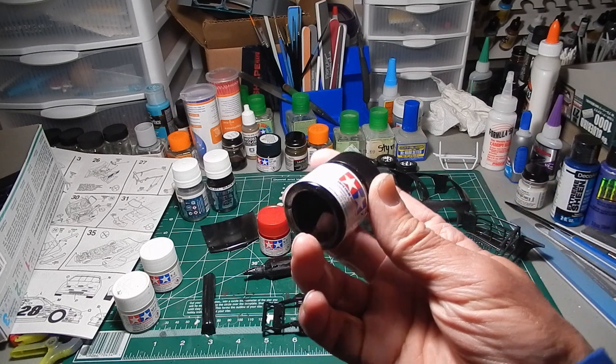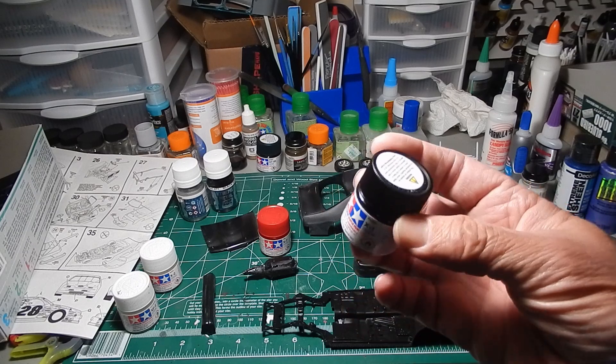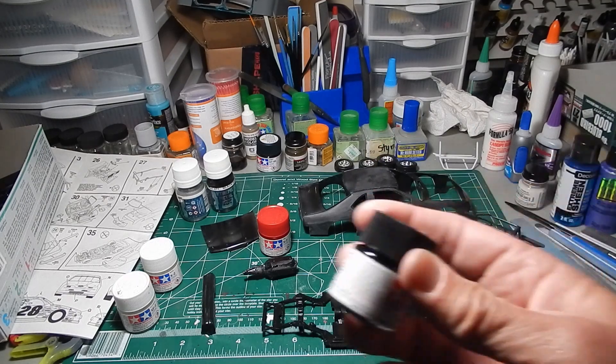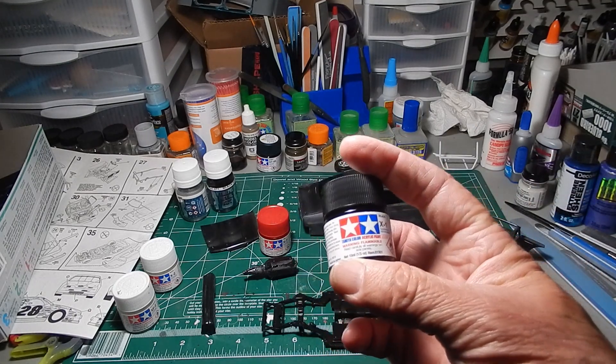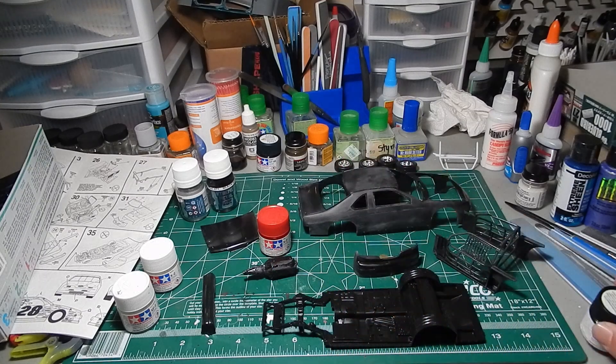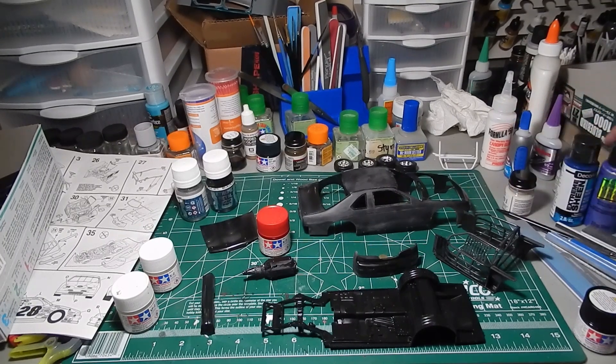I also have a bottle of gloss black — this is the black I used on my Model A that I sprayed with the airbrush. I didn't use very much of it; I only did the fenders. I'm hoping that after my friend comes and sets up the stereo, if he's not here too long, I can get to the hobby shop here in Modesto and see if I can get some more paint. I don't think they have Tamiya though.